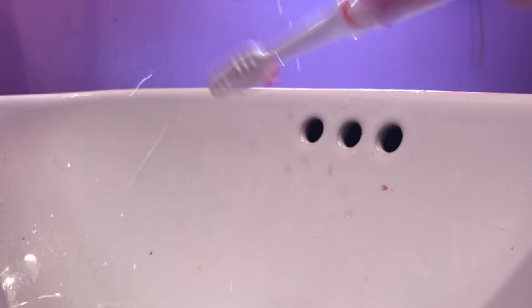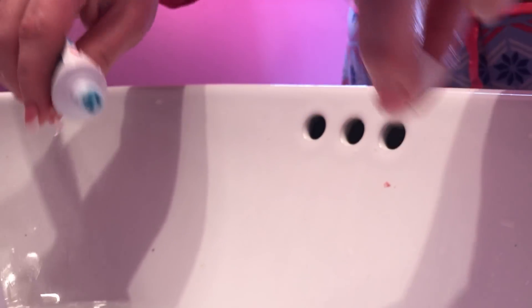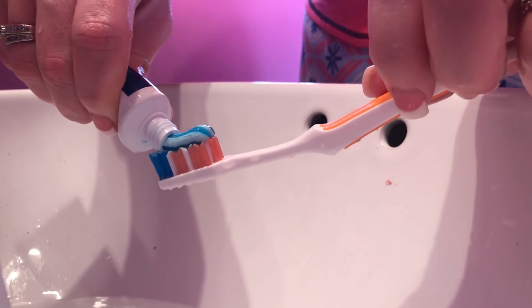Now I'm going to brush my gums — I won't show that on camera, but you know how to brush your teeth or gums. Some people have partials. I just use a soft toothbrush because I don't like medium or hard bristles.